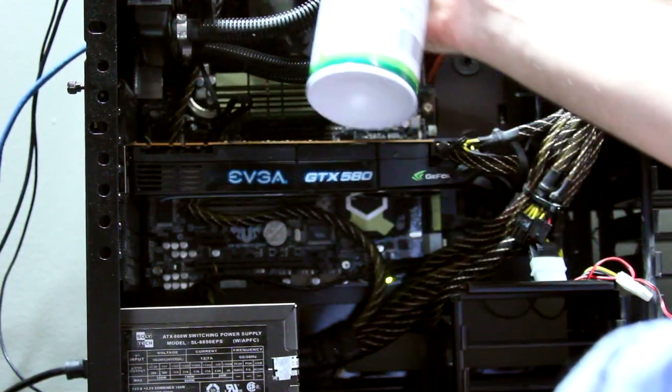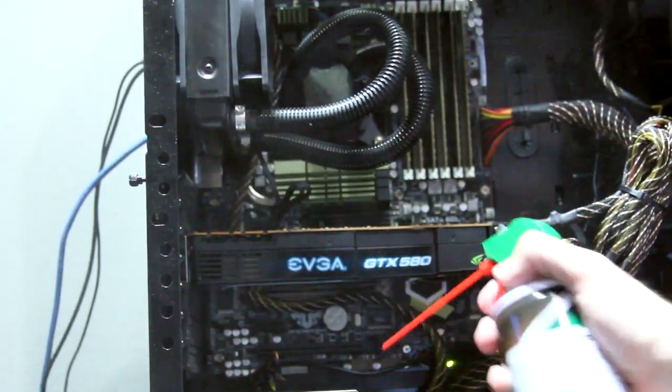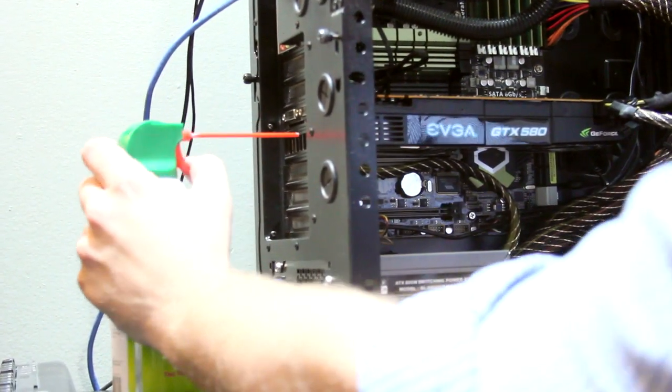Before we get into the more advanced techniques of how to cool off your graphics card, start simple. Blow out the dust and dirt that's guaranteed to be in your case. It doesn't matter if you're water cooled or air cooled — dust and debris are going to build up inside the graphics card. It's going to block airflow and really reduce the amount of cooling capacity available to your card.